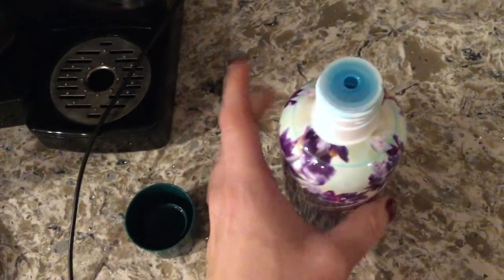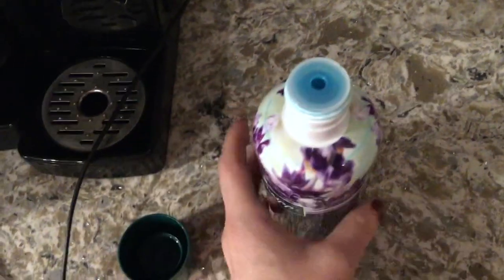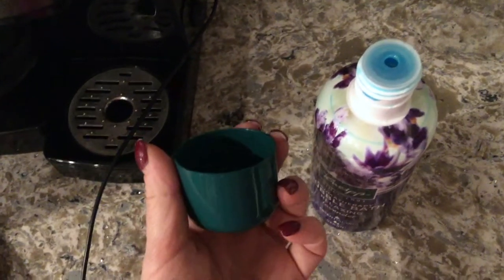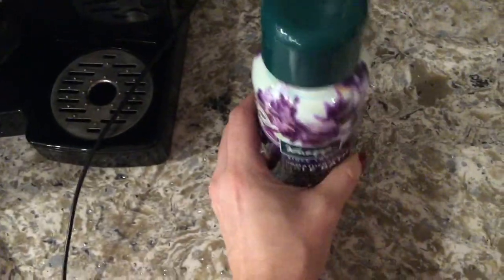I like the easy pour spout — it's not too big, so the product won't all come out at once. This is the cap that you use to measure out the product before adding it to the bath.